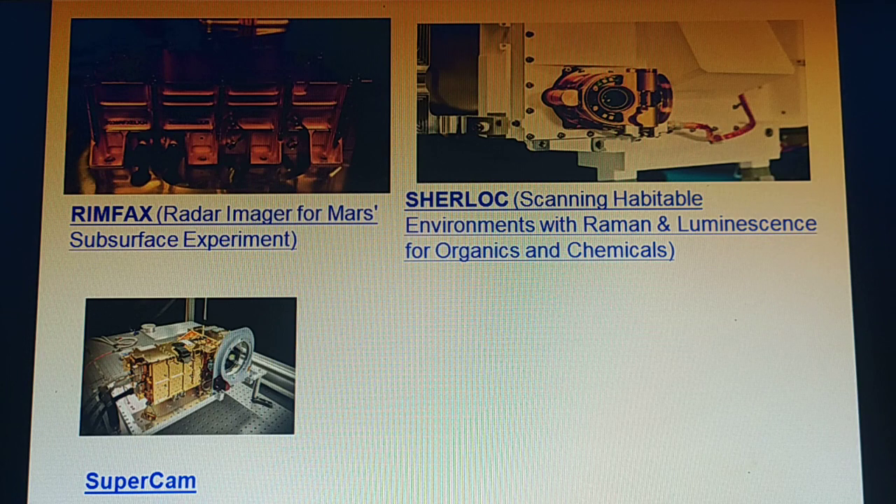SuperCam is an instrument that provides imaging, chemical composition analysis, and mineralogy. The instrument will also be able to detect the presence of organic compounds in rocks and regolith from a distance. It also has a significant contribution from the Centre National d'Études Spatiales, or CNES, in France.